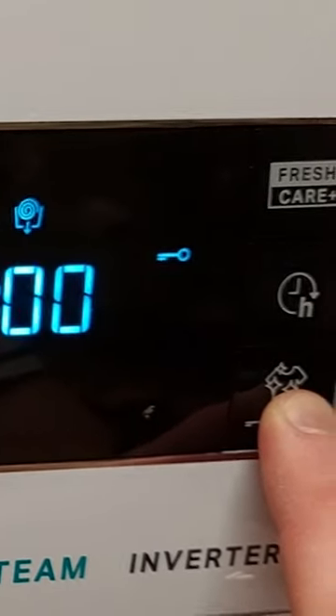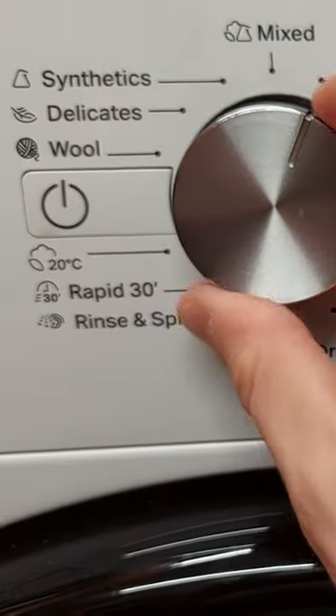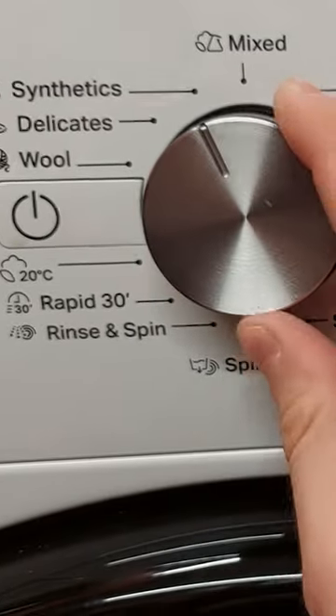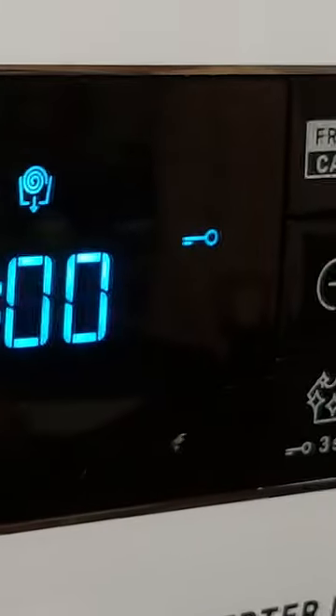The key symbol will light up on the display to indicate that the control panel has been locked, with the exception of the on and off button. This prevents unintentional changes to programs, especially with children near the machine.